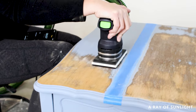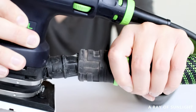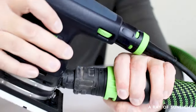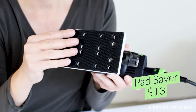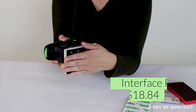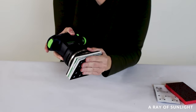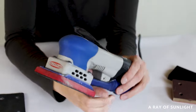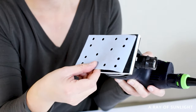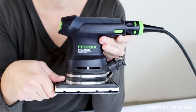The Festool RTS 400 REQ sander costs $289. The Festool suction hose I bought to connect it to my shop vac was $135. The pad saver 2-pack is $13, and the soft interface pads 2-pack is $18.84, for a grand total of $455.84. So the difference is $61, with the SurfPrep being $61 more than the Festool with all setup costs. Keep in mind you also have to purchase abrasive pads separately, and this price does not include a shop vac or dust extraction system.